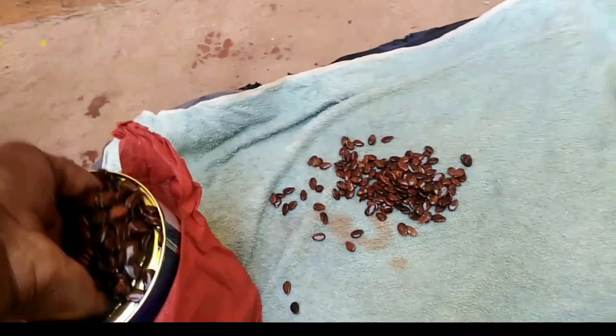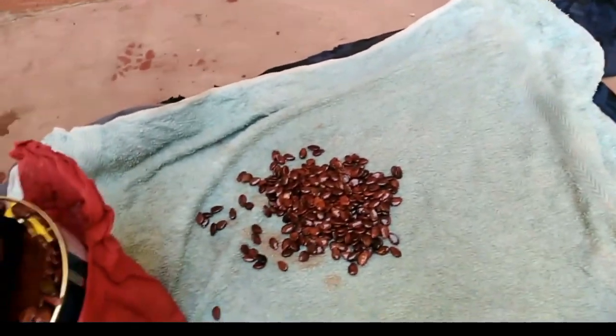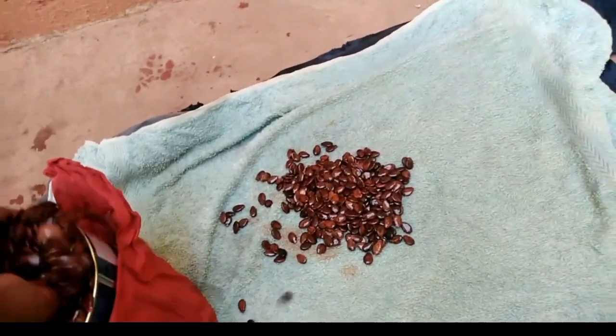So you have to soak your seeds in order to break the dormancy. Otherwise, they will take forever to germinate and they won't germinate uniformly.